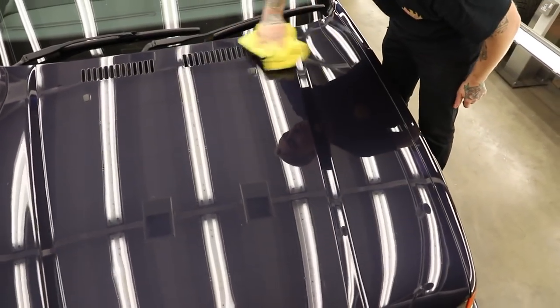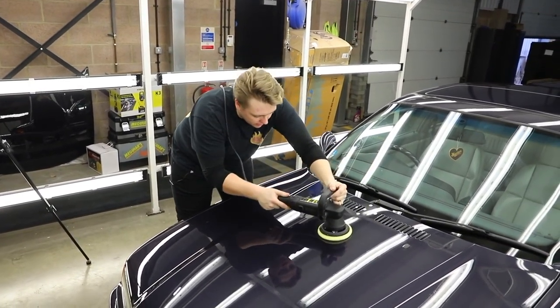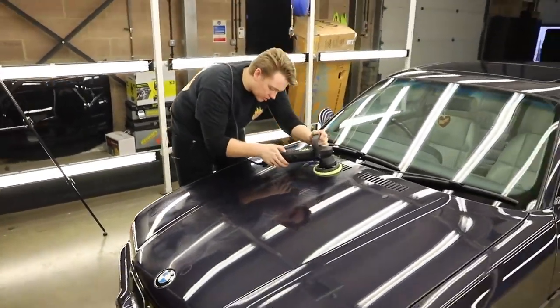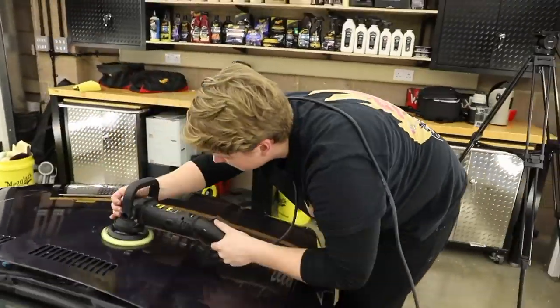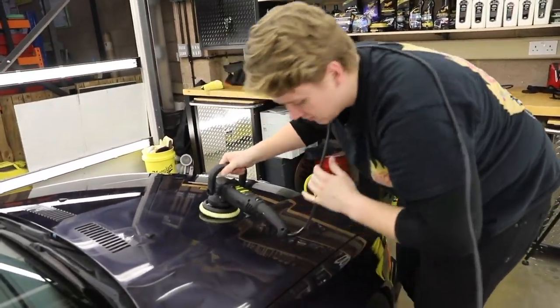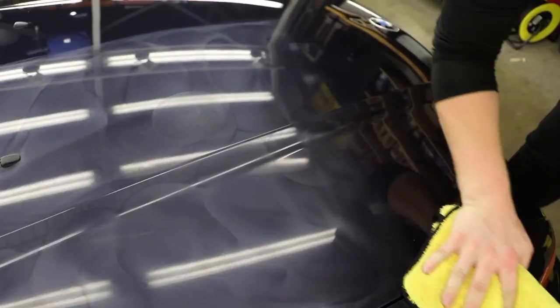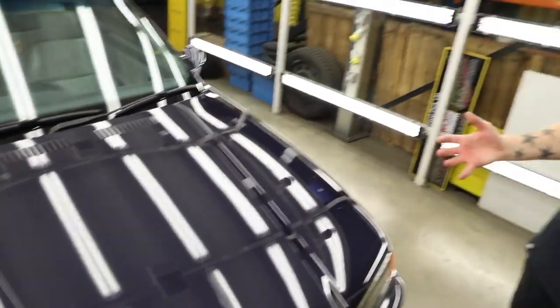Oh wow, look at that — oh, that's gorgeous! There's a big difference in terms of colour. It might not be visible on camera, but to the naked eye it's awesome. It's giving it that wet look, that real depth-y gloss shine — boosting the reflective fleck in the paint and everything about the colour.